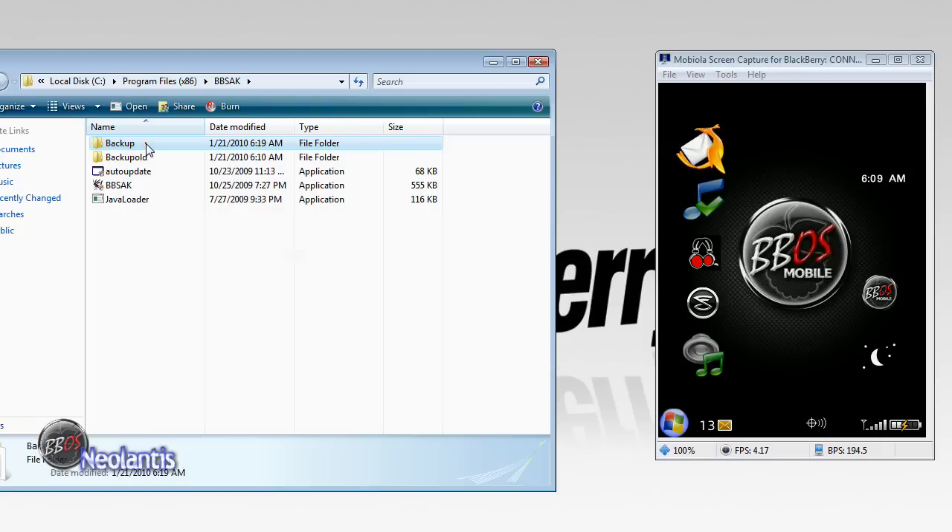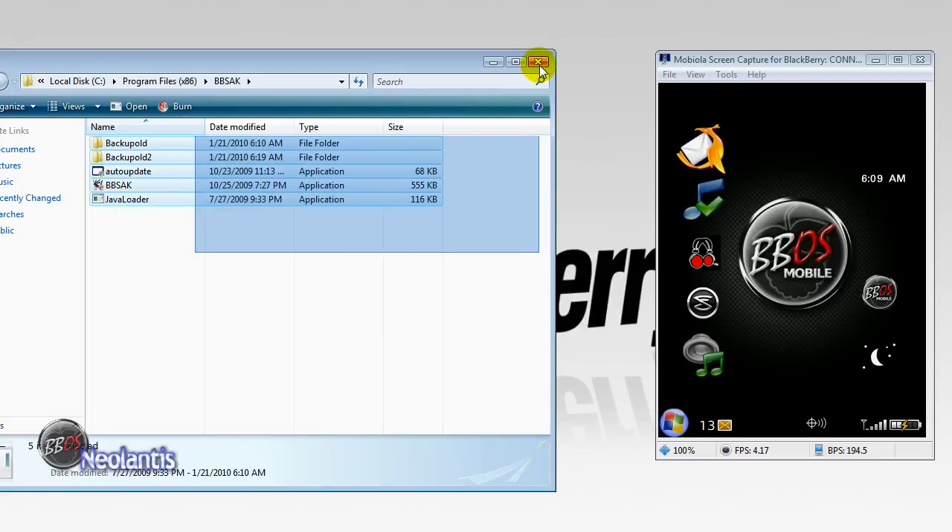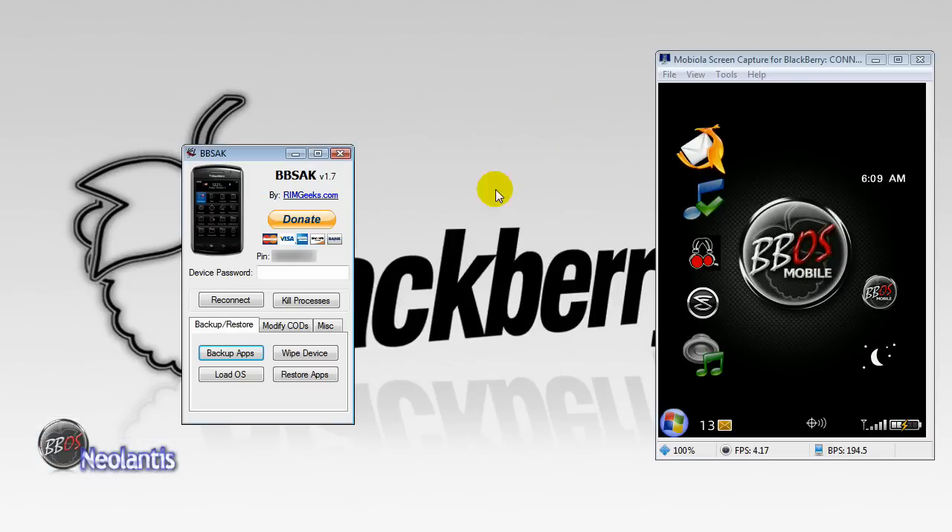So we're going to click OK. I have a couple in here, so I'm going to rename this to Old 2.